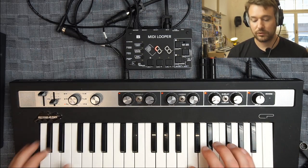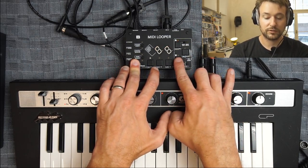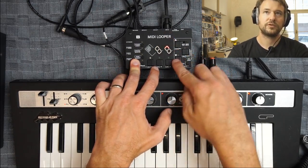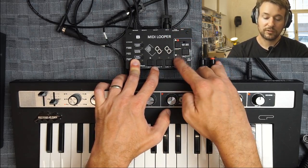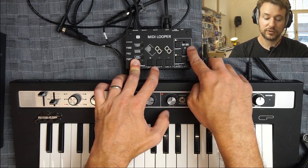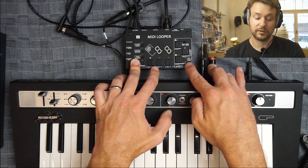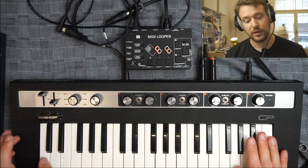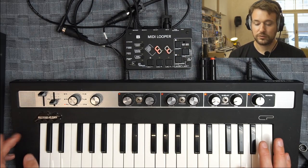Holding function and pressing play/stop cycles through clock source options: an arrow pointing to MIDI input listens for MIDI clock at the MIDI input; another option listens for analog or MIDI clock at the clock input. The blinking option is free running mode — when I release the function it says 'FR'. This mode works like most audio loopers, where it just listens for when I hit the record button.